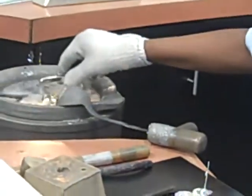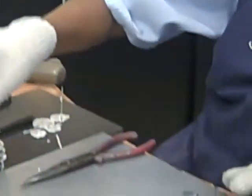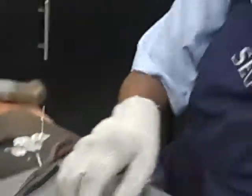Oh my gosh. Well done. Wow. Are these handles? Oh, look — a little handle for style. Very fancy. So easy. I love that. It's so pretty. I can't believe how quick it cools.